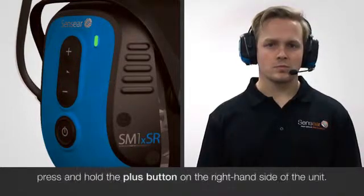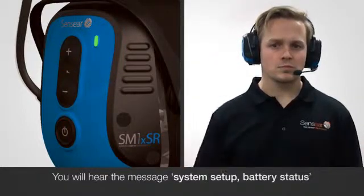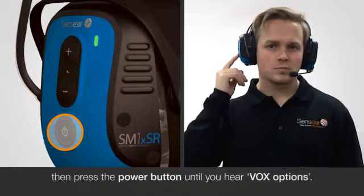Once the unit is turned on, press and hold the plus button on the right hand side of the unit. You will hear the message 'system setup battery status,' then press the power button until you hear 'VOX options.'